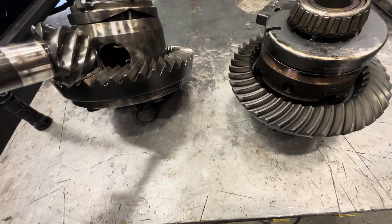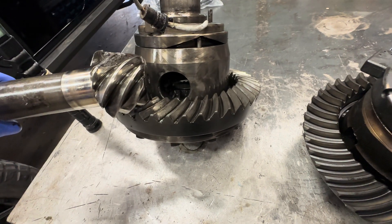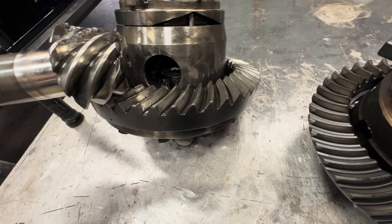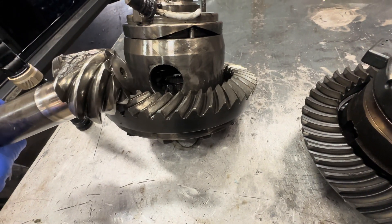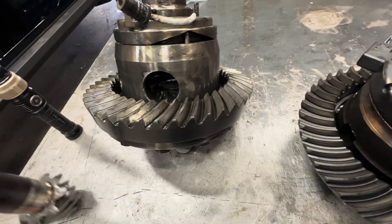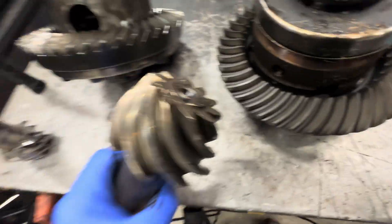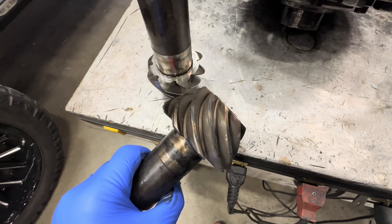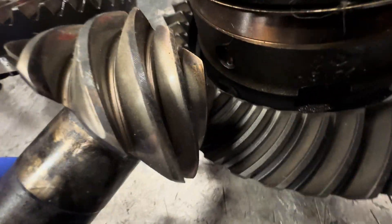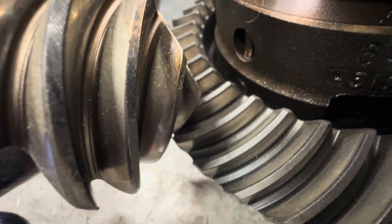With lower gears, the pinion still gets smaller — as the gear gets lower, the pinion has to get smaller and the ring gear has to get bigger. It's like your bicycle going from the small sprocket to the big sprocket. This is the Dana 44 at 4.10 — look how big the pinion is compared to the 5.38 pinion, which is really small. So when the 4.10 is engaged, there are two teeth engaged into the ring gear, which makes it stronger.